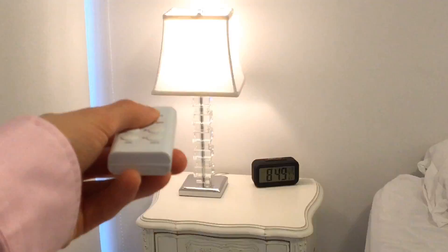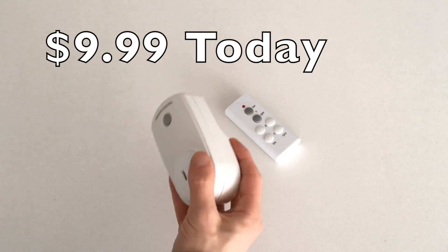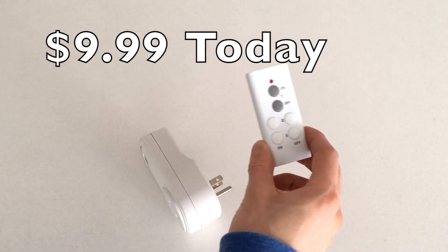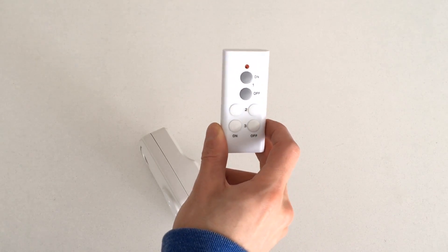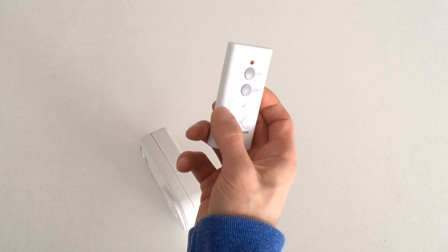I usually knock the lamps over and break them just trying to reach the light switch. I found this whole deal for $9.99 — a multi-function remote. Unlike competitors and any of the other knockoffs, you're gonna find some great rated remote controls on Amazon for $11 or $12, some are $13, but they just didn't work with as far of a range as this one did.